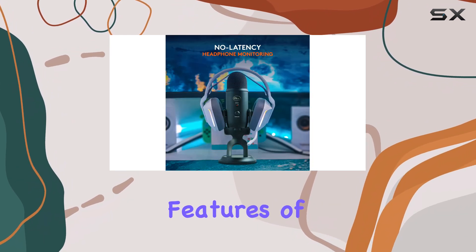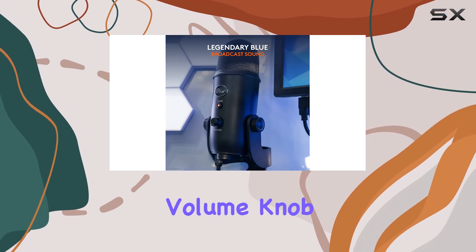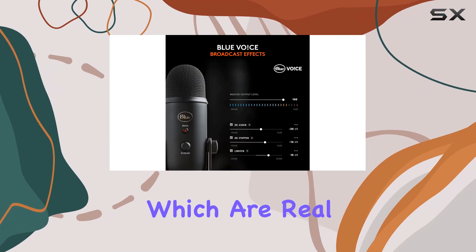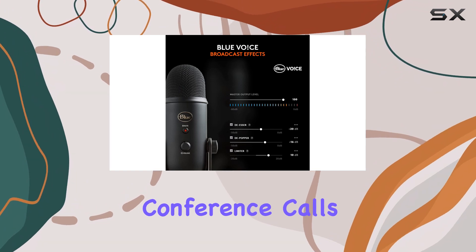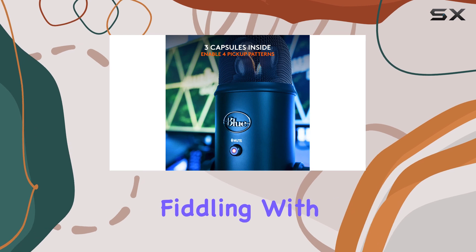One of the best features of the Blue Yeti is the front-facing controls. It has a built-in volume knob and a handy mute button, which are real lifesavers during conference calls or streaming sessions when you need to quickly mute yourself without fiddling with settings on your computer.